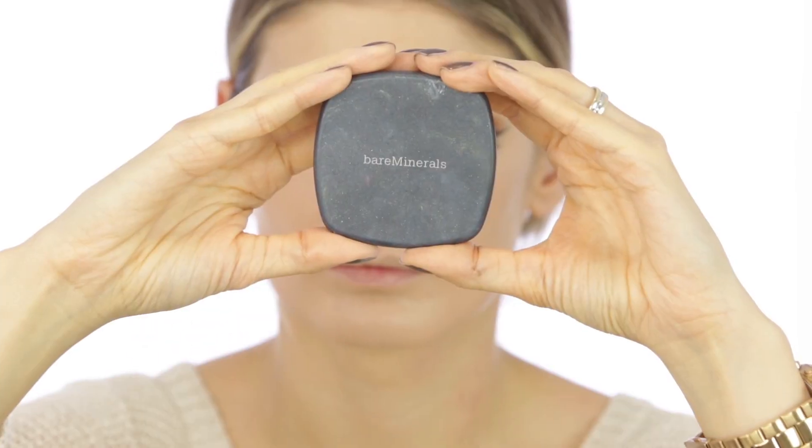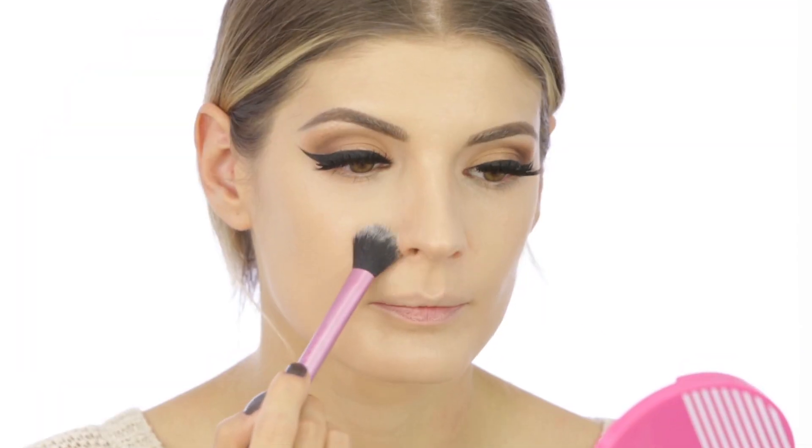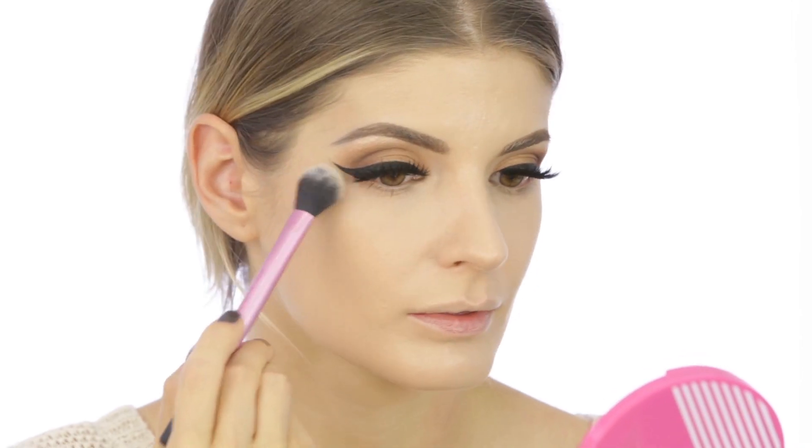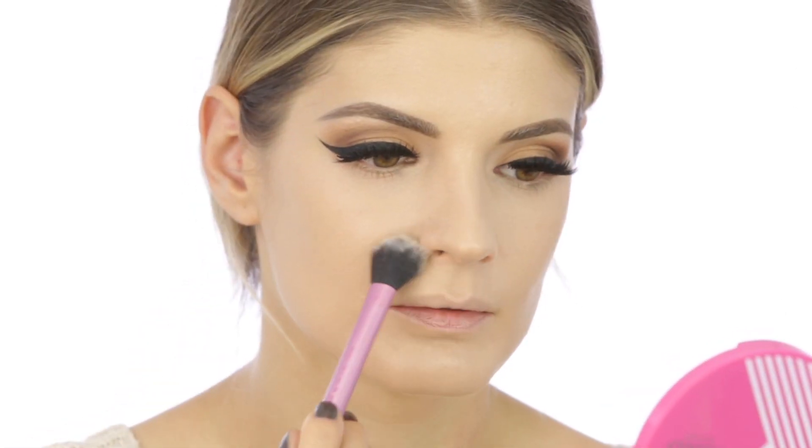Then to set everything into place, I'm using a pressed powder from Bare Minerals in translucent. I grabbed a setting brush from Real Techniques for the T-zone and a larger one for the rest of my face.